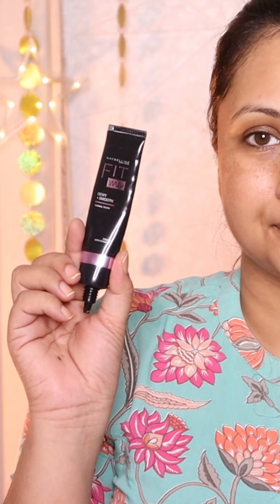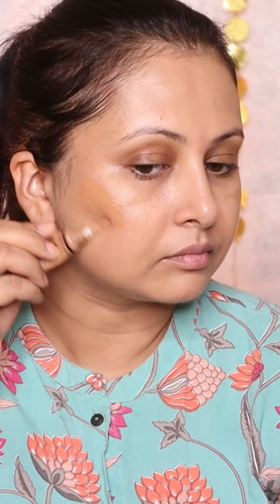Here's a beginner makeup look. Starting with Maybelline Fit Me Dewy Smooth Primer, then Maybelline Fit Me Skin Tint in Shade No. 08 — evenly blend it in.